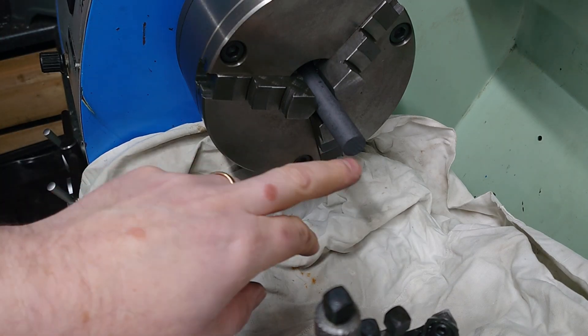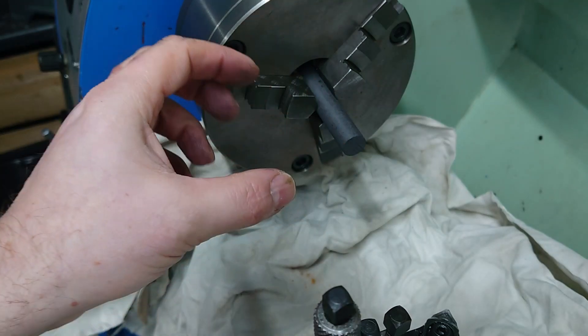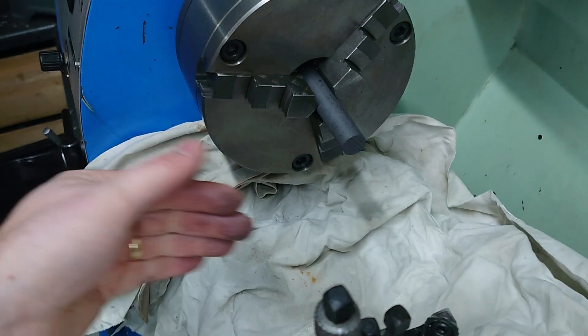So we're going to face it, drill it, drill a short distance for the thread, thread it, and then we'll pull it out and part it off.